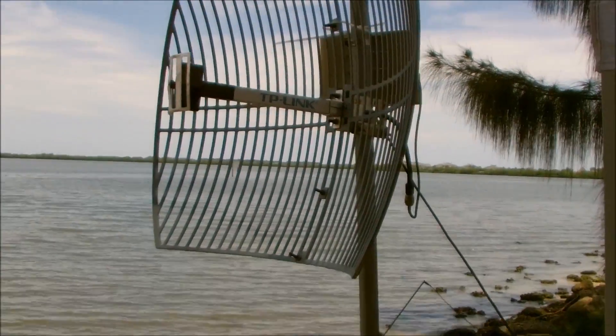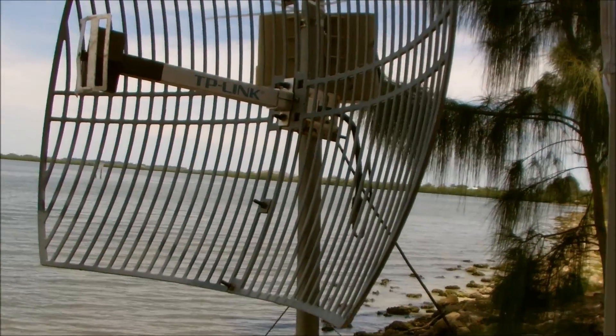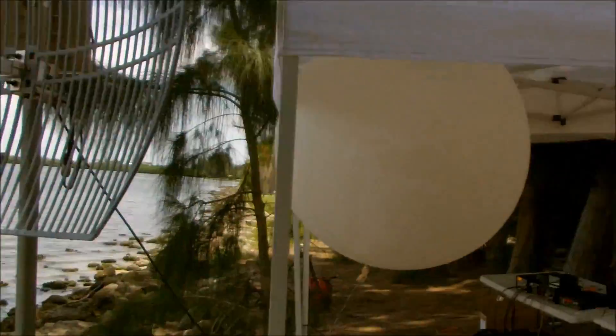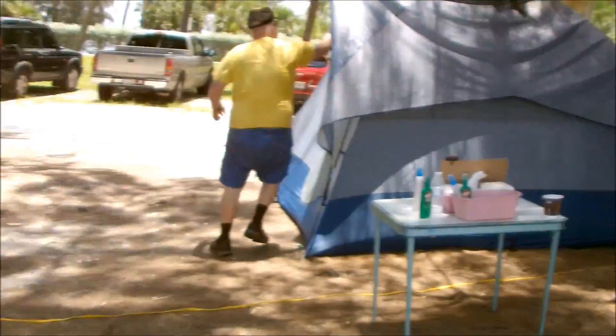Alright guys, Eric with Ham Radio Concepts. Here's a little fun fact video for Field Day 2016 — this is how we had internet at our site for the logging, and let me show you how this works.